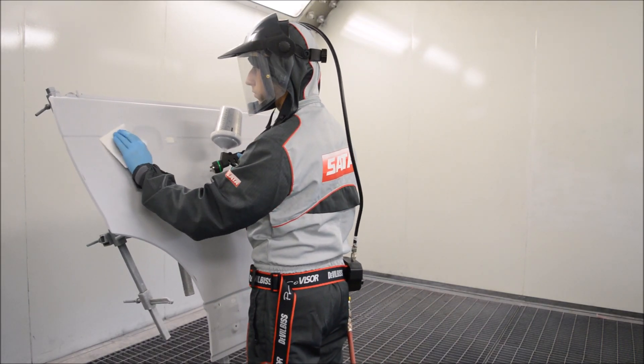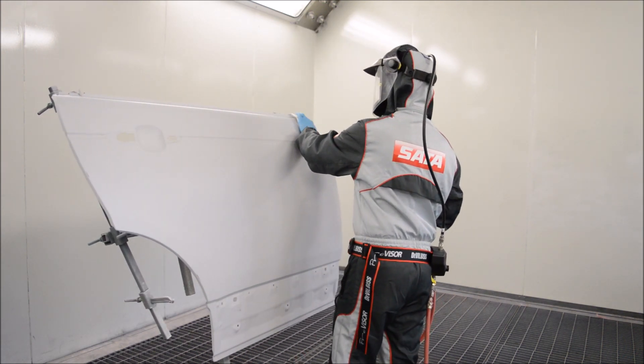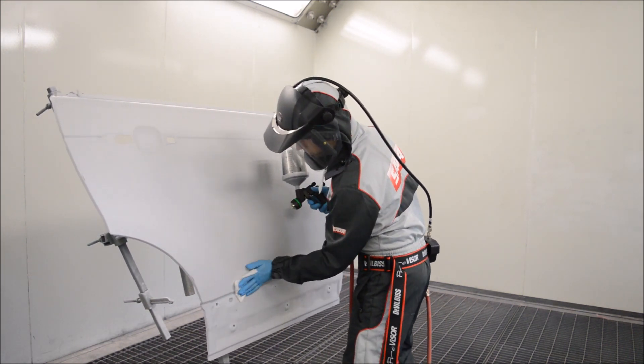Hello, it's Jordan here. Today we're going to be taking a look at how to apply metallic base coats to reduce the chances of stripiness, patchiness, and any other defects that we can get during the application of metallics.